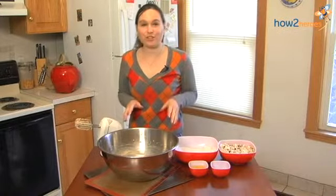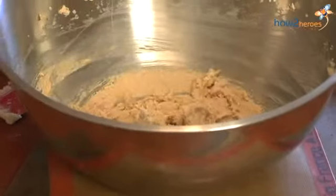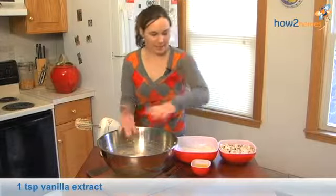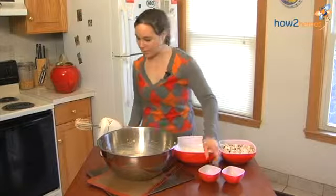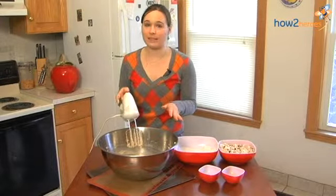Now that your butter and sugar is creamed together — you can see it's fluffy and a little bit lighter in color — you're going to add in your vanilla and your two eggs. Mix that until it's well combined and it's going to look silky. But you don't want to over mix this part.